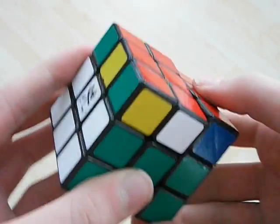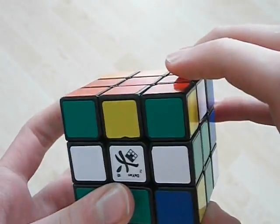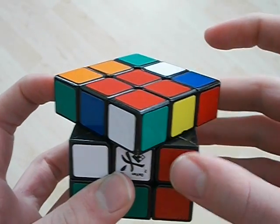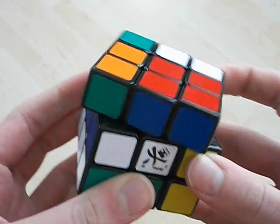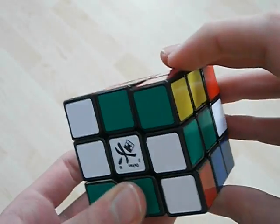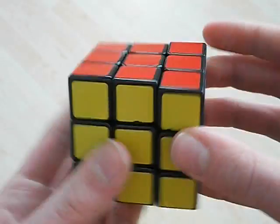So once again: like this, index, bring it up, like that, and then like this, bring it down, use like your these two fingers, like that, R2, like that.